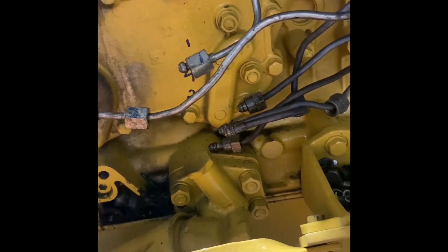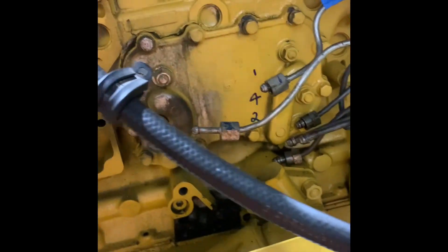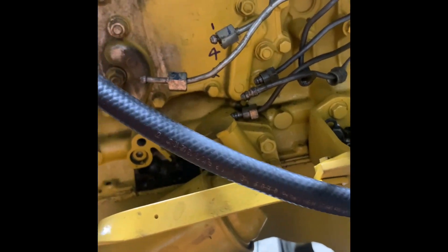There's our oil cooler that I've been trying to get to for some time. I'm pretty happy we've got this far, but I have run out of time tonight, so that'll have to be the next chapter.